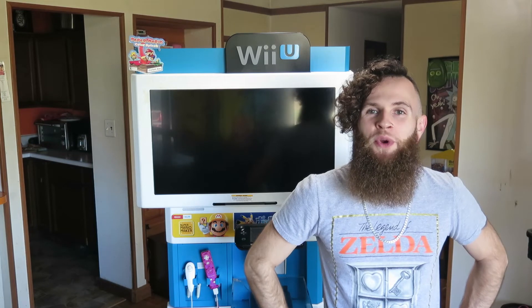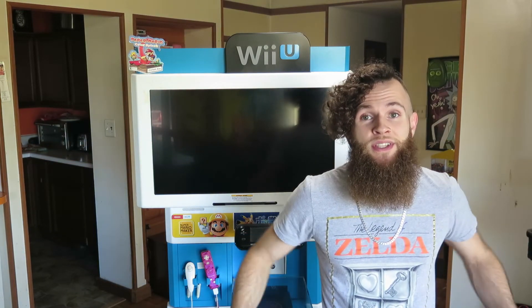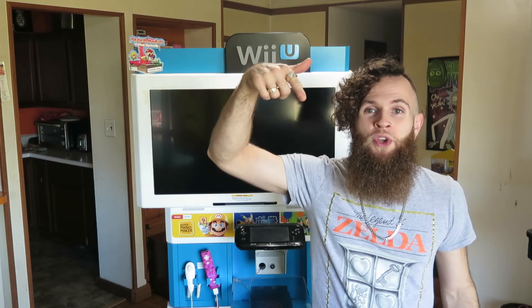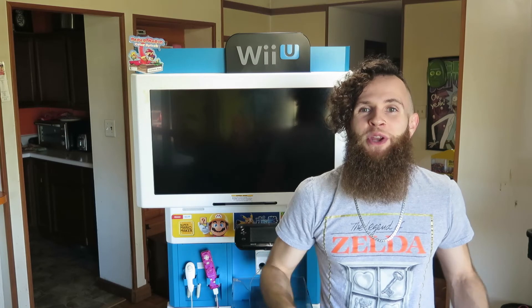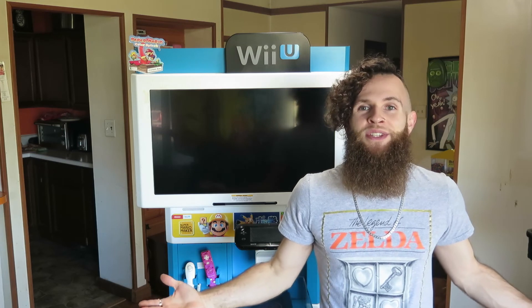Well there you have it Outlaws. This has been my brief tour and inspection of my Wii U kiosk. Now you don't see these things every day, so I was super excited to be able to show you guys a little bit of the ins and outs of it. If you like what you saw, be sure to click the links below to like and subscribe, and don't forget to ring that notification bell to stay up to date with all of Outlaw Bits videos as soon as they're posted. I can't thank you guys enough for watching. This has been Kerr Stevens with Outlaw Bits Gaming, signing off.